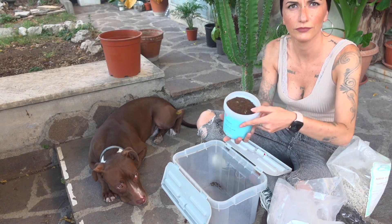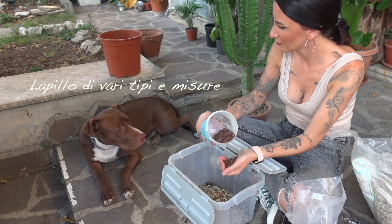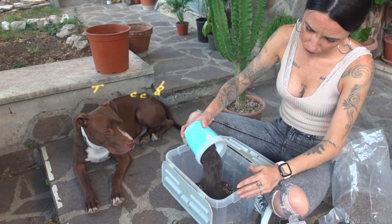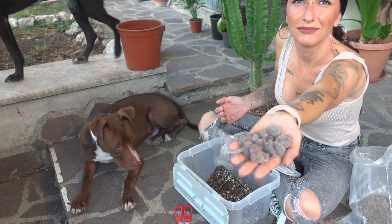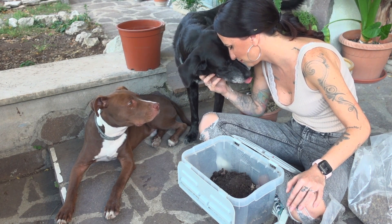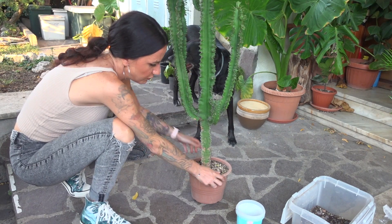Passiamo a miscelare gli inerti e i terricci per farne uno apposto per lei. Se non mi ammazzo e se non ammazzo nessun cane, potete già vedere che il vaso sotto è sformato.